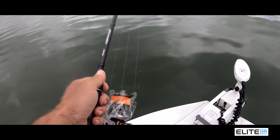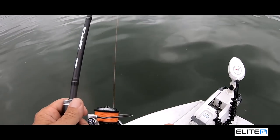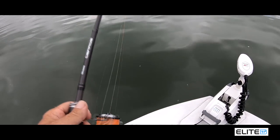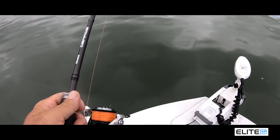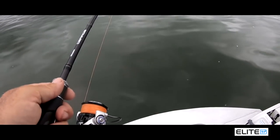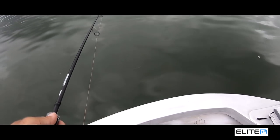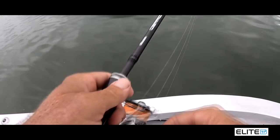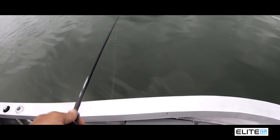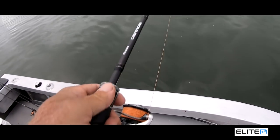Another good thing about these vibes — these switchblades — is they're very good for searching ground quickly. They sink quick, they vibe really well, and they're very easy to work. Just short lifts off the bottom, let it hit the bottom, come up — just keep rocking it like that. Once the boat catches up with the lure, I'll just be drifting on top of it.